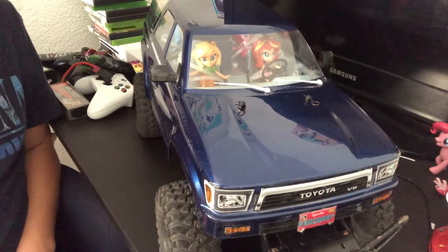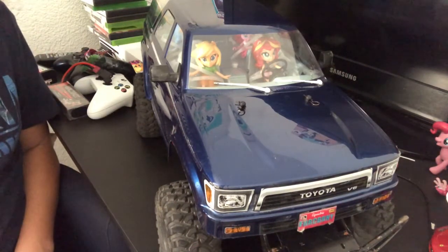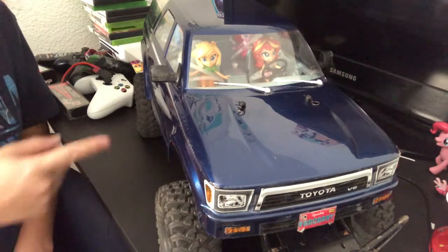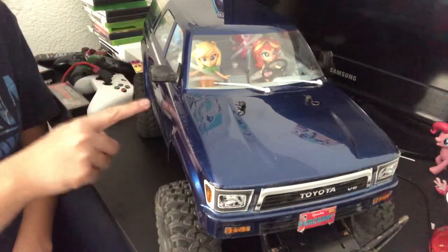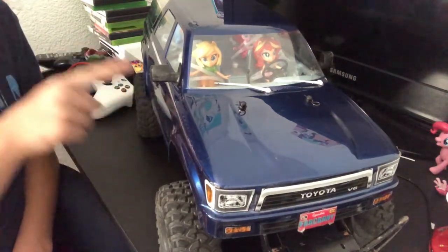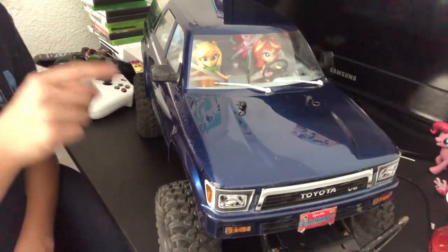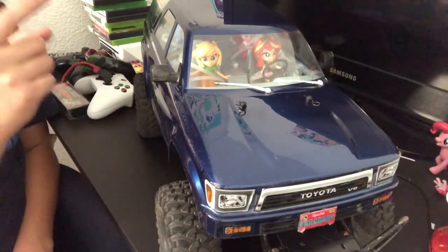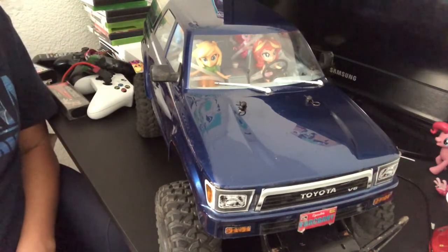Some of you guys who are subscribed to my YouTube channel and follow some of my old videos of 4Runners will notice this and ask, 'Doesn't that look like your car?' And the answer to that is yes — I actually painted this body to make it look like my actual Toyota 4Runner.